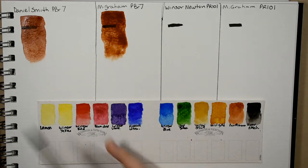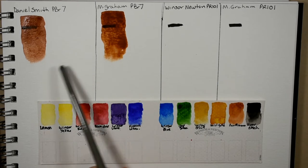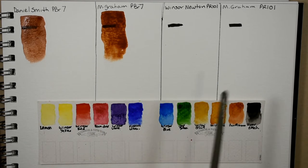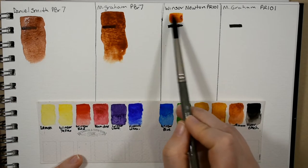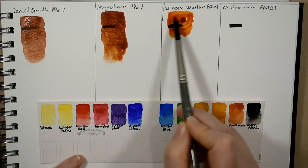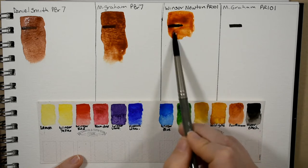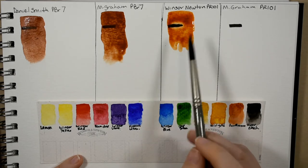This one is also starting to granulate, but I'm anticipating it won't granulate quite as much as the Daniel Smith. The next one is the Winsor and Newton burnt sienna — they're not using burnt sienna pigment at all but rather the PR 101, which is rust. It's transparent red iron oxide.